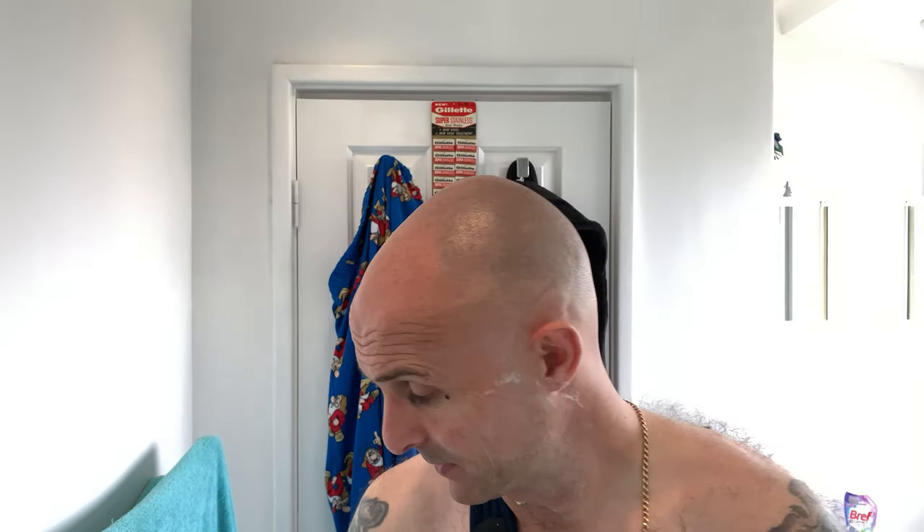I can tell you right now that the Carve side just feels ever so slightly closer after the first pass — definitely on the cheeks, feels closer. On the neck they feel very similar. So based on the first pass, I'd probably give it to the Carve razor at the moment. Like I said, it's going to be a three-pass shave.